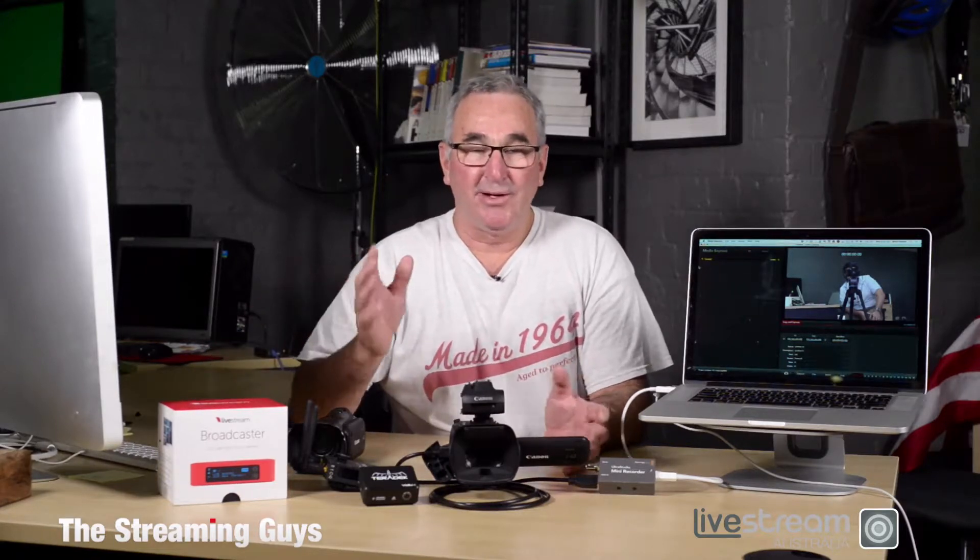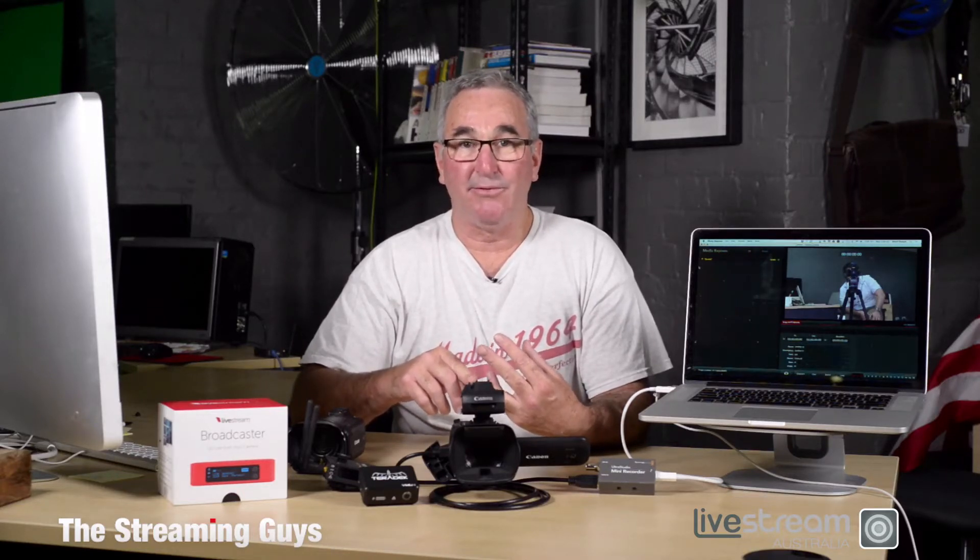So there you have it — it's really quite simple. You need a decent camera, a product that can put the video signal onto the internet, and then a content delivery network to deliver the video for you.